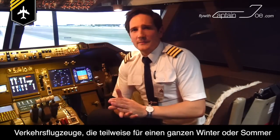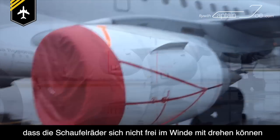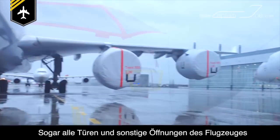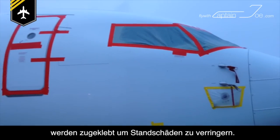Big airliners, which sometimes are parked outside for an entire winter or summer, have their complete engines covered up to prevent turbines from windmilling and getting damaged due to friction without lubrication of the inner parts of the turbine. Even the doors and all the other vents and holes are being completely sealed up to reduce stand damage.